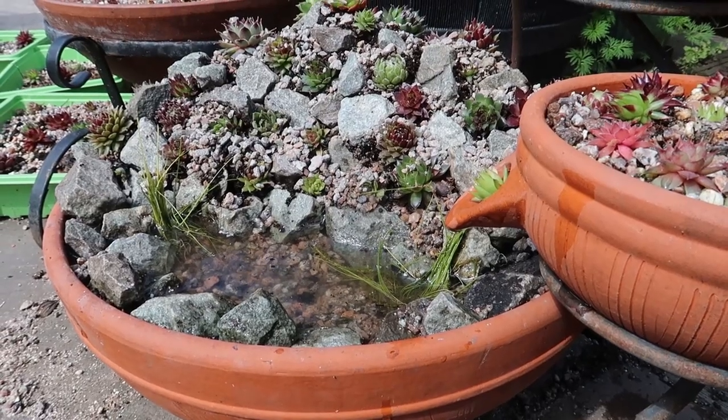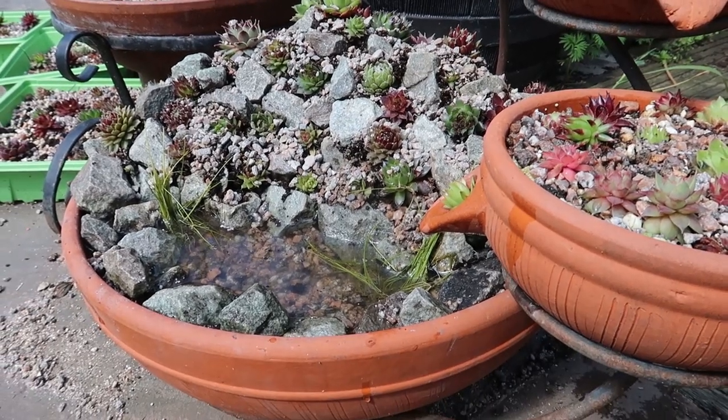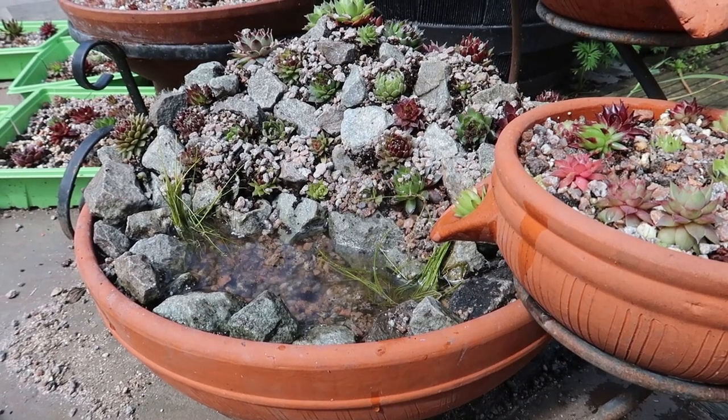Thank you so much for watching and I hope that you're inspired to maybe do a project like this in your own garden. Have a lovely day!